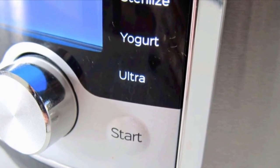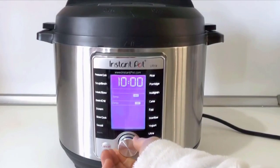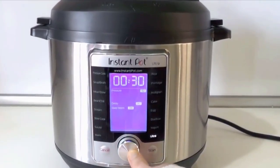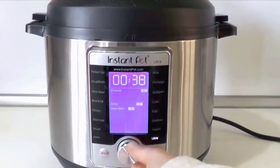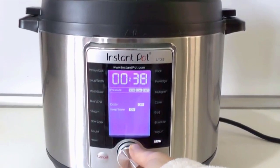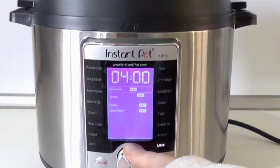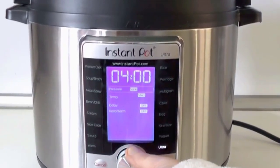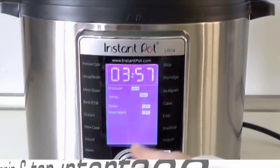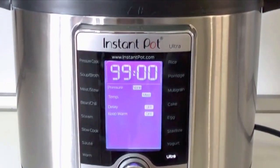The uses for this level of control isn't obvious until you realize how it turns this ten-in-one cooker into a 51,120-in-one cooker. That's because in addition to sautéing, slow cooking, rice cooking, pressure cooking, yogurt making, steaming, sterilizing, and keeping warm, the Ultra feature will let you set the right temperature to, for example, scald milk or melt chocolate.